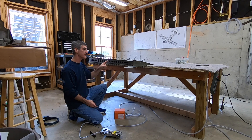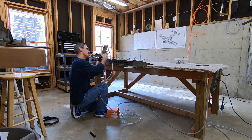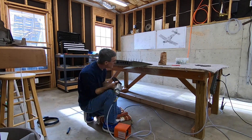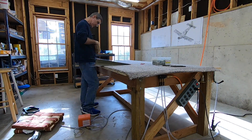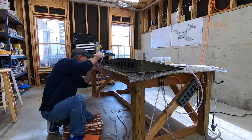Now I've got the skin Clicoed to the spar, and I'm about to do all the rivets that attach the skin to the spar. I did every other rivet, starting from the center and worked my way out, then flipped it over and did the same thing on the other side. This did take some time — you can see how much by watching the sun creep across the window, which is kind of cool.